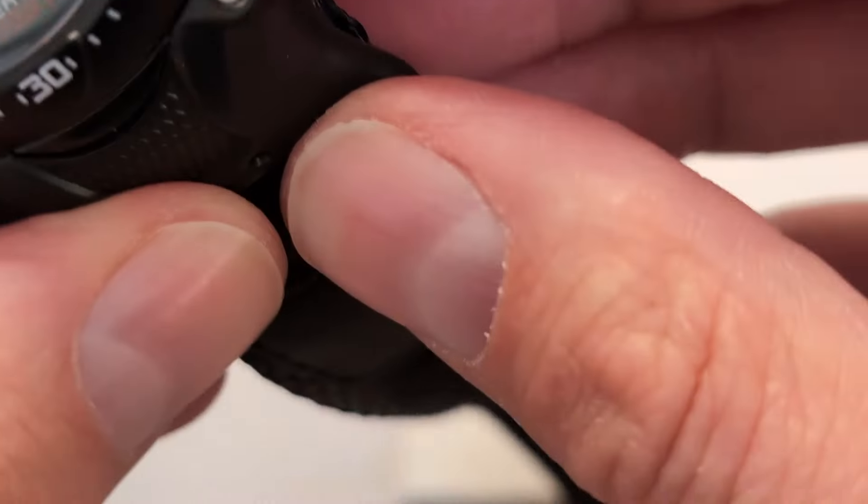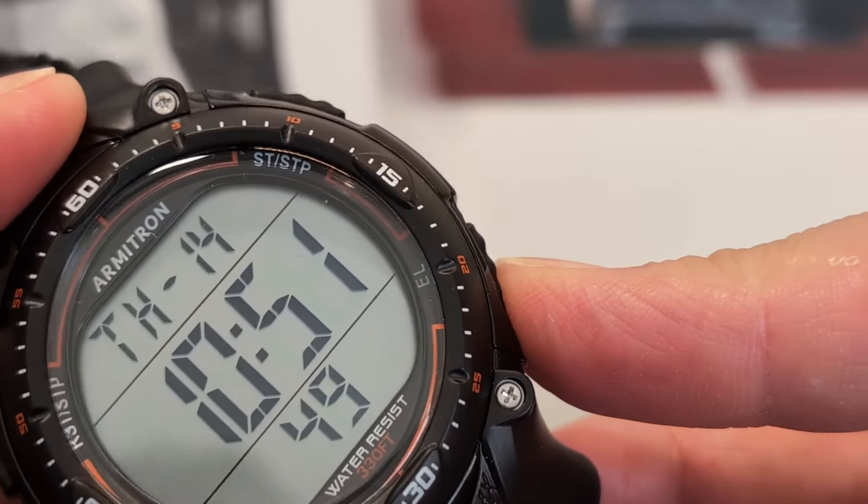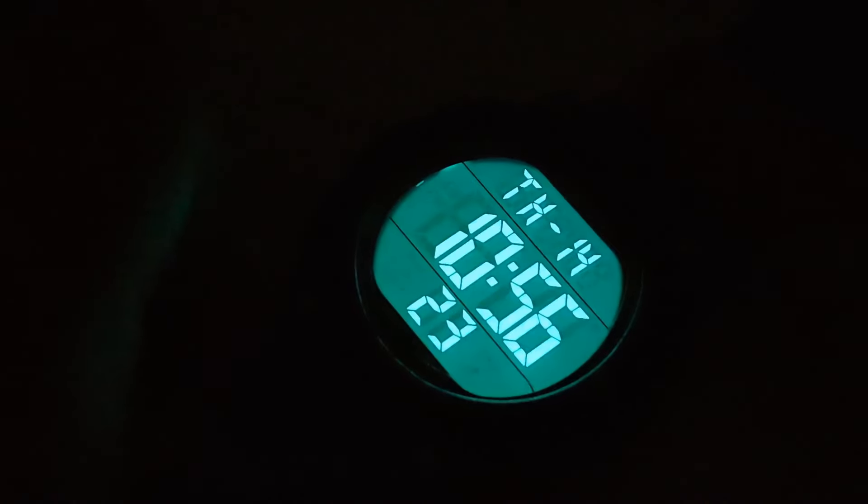It does come with a backlight — pressed down here. It's more of a Timex-style light than the corner bulb you find in a Casio, but it's super fit for purpose. No issues at all with that one.